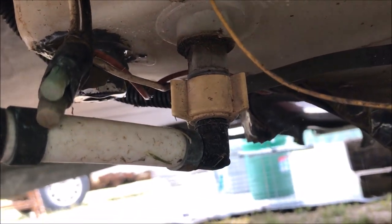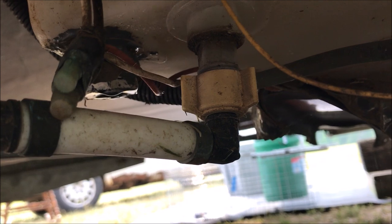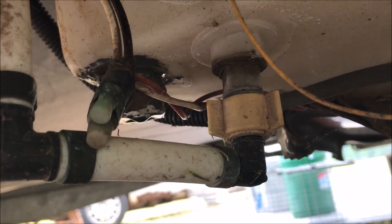This Old Guy DIY video has to do with attempting to repair a leak in a water tank on a friend's RV. He has this travel trailer and you can see that it's leaking right here.